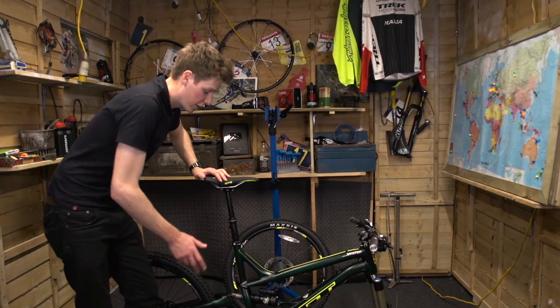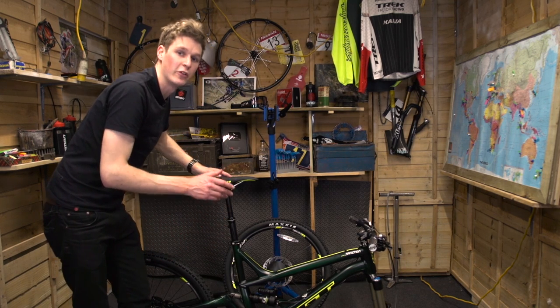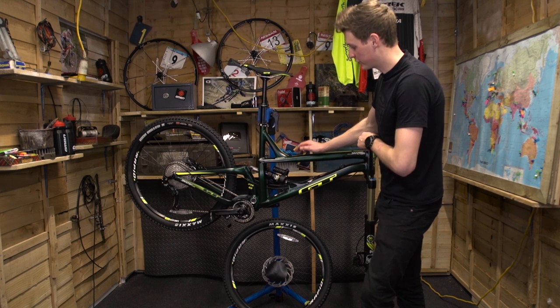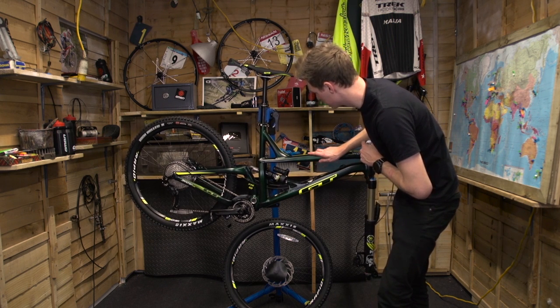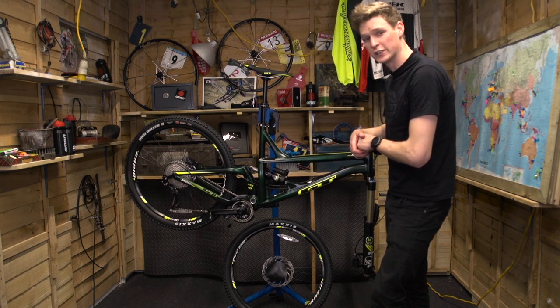I've now roughly assembled everything — seat post and bars are on. I'm just going to pop it up in the stand and do the final prep and check over. If I do say so myself, it's a pretty trick-looking bike. I like that green and yellow — it really works well, and complemented with the fork suspension, I'm looking forward to getting this finished and out on the trails.